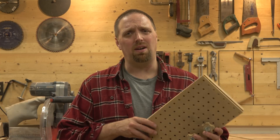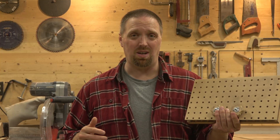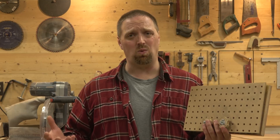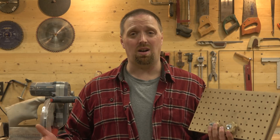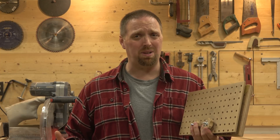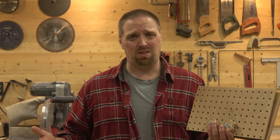You might remember my spline jig I made with pegboard, a piece of plywood, and a few knobs. It's simple and allows you to clamp the wood between two parallel pieces of wood while using a few knobs to lock it in place. I love this jig because it can do long pieces simply and safely, as well as adding designs in my projects.